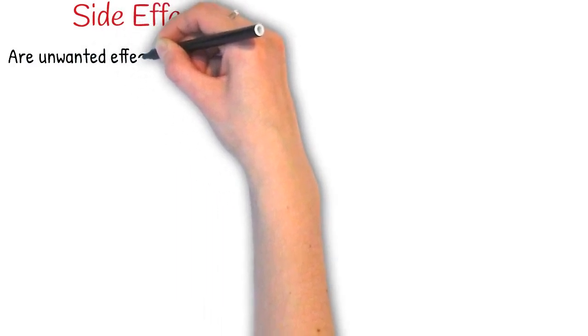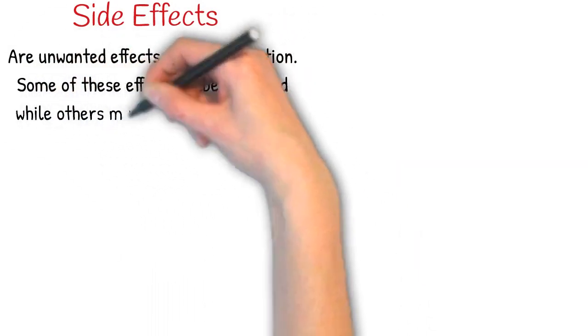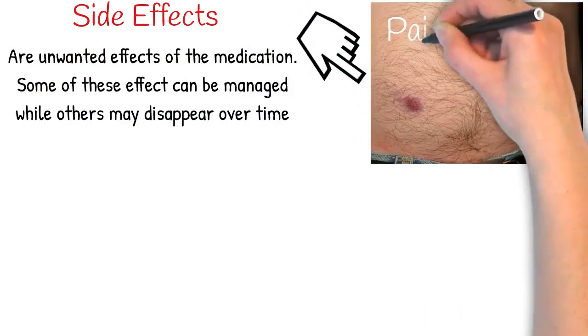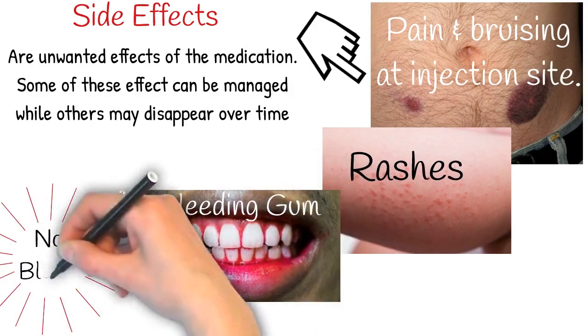Side effects are unwanted effects of the medication. Some of the effects can be managed, while others may disappear over time. Examples of side effects are pain and bruising at injection sites, rashes, bleeding gums, and nose bleeding.